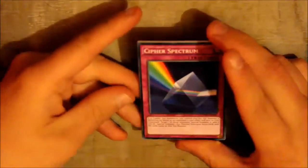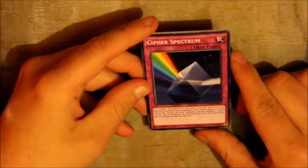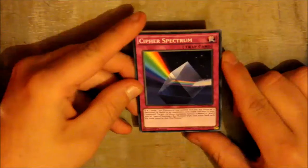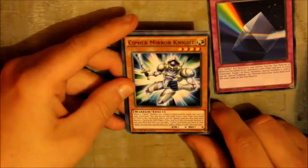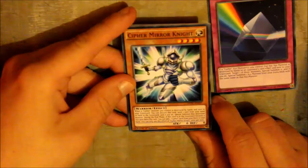Let's have a look and see what we got. We've got Cipher Spectrum — I think I've seen this card before but I'm not quite sure. And Cipher Mirror Knight — I like that card, it looks quite good.